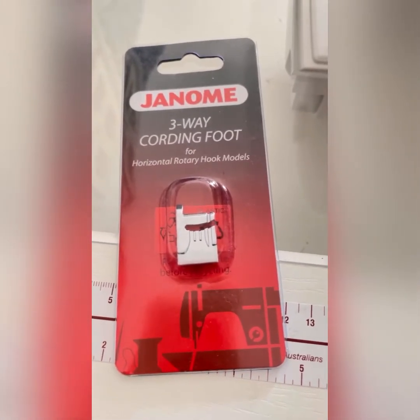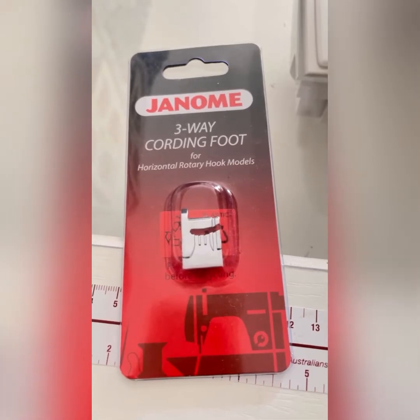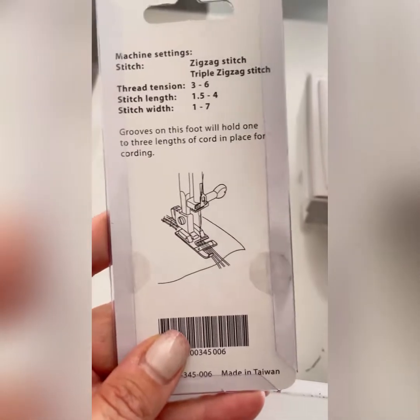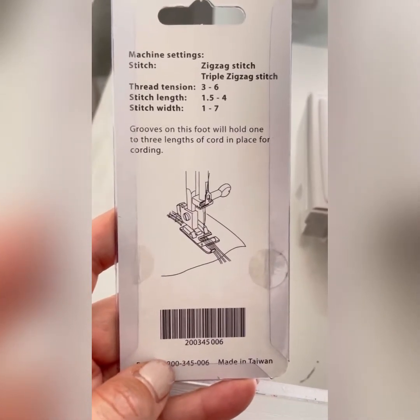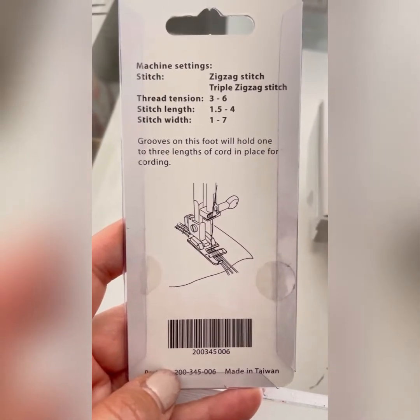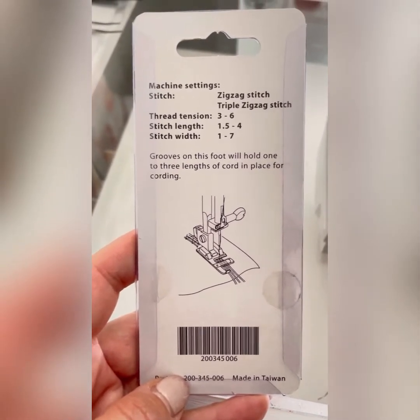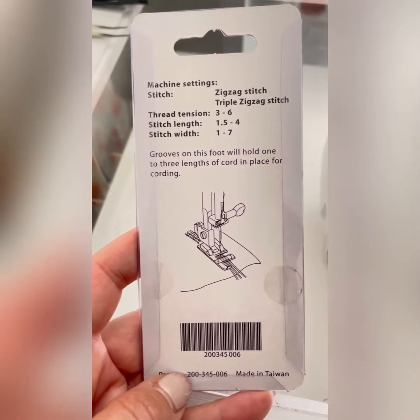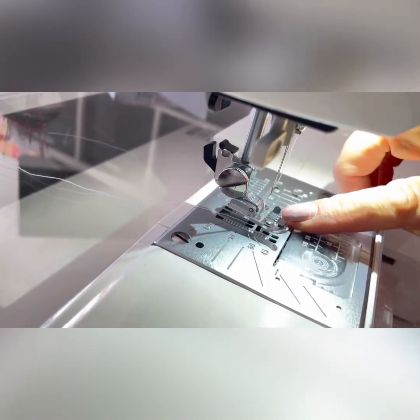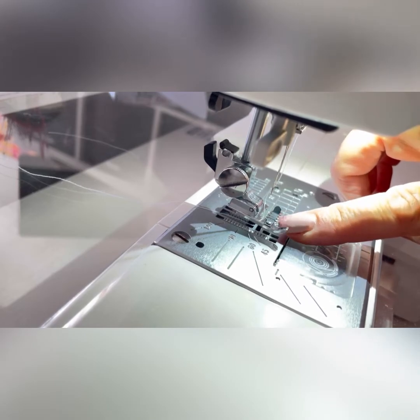So it's this — it's a three-way cording foot, and what it's used for is obviously putting cord onto your fabric, your project, whatever. But that's not exactly what I'm going to use it for. This is why I bought it. This foot pops on like any other onto your sewing machine and you can sew one to three cords onto a project.